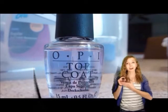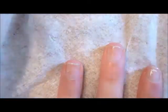Grab your OPI Base Coat and your OPI Top Coat. Apply OPI Natural Base Coat to your nails. Then start to put the tape around your fingers — start by putting it on the top and the sides, and then one beneath you.